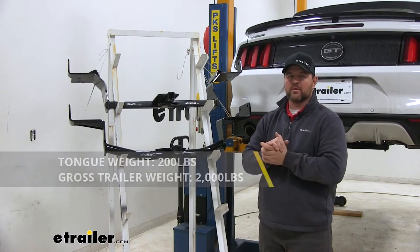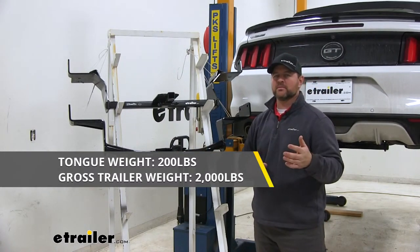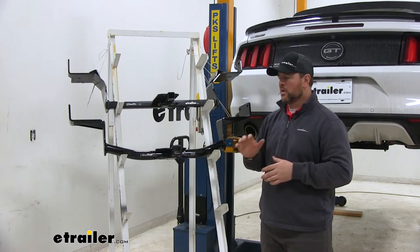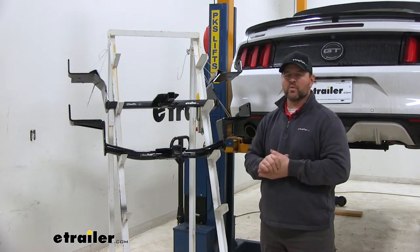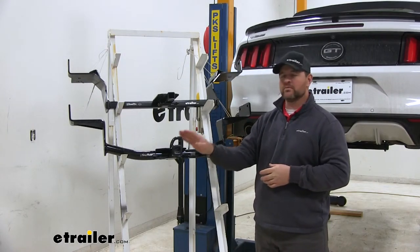As far as weight capacities go, we're going to have a 200-pound max tongue weight, which is a downward pressure on the inside of the receiver tube, and a 2,000-pound gross trailer weight, which is the trailer plus the load included. I always recommend checking the owner's manual of your Ford to make sure the vehicle can withstand that amount of weight — you're going to pick the lowest number between the vehicle and the hitch.